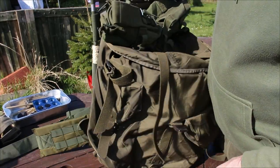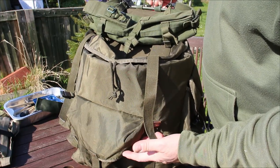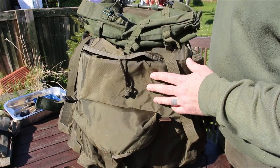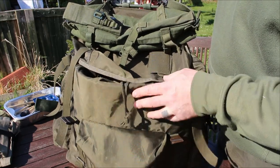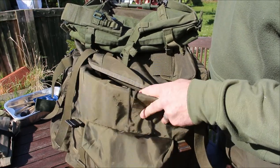The pockets on the sides are nice. If you didn't want to sew anything like on the LK35 you can just get one of these — they're pretty cheap, about 20 pounds. The material is pretty strong and decent. It's probably not waterproof but it's quite durable.